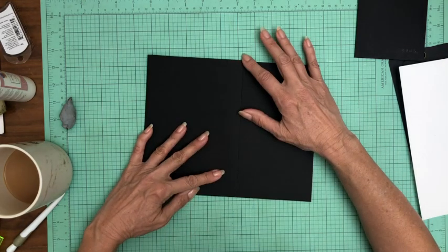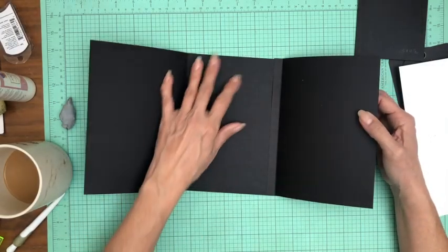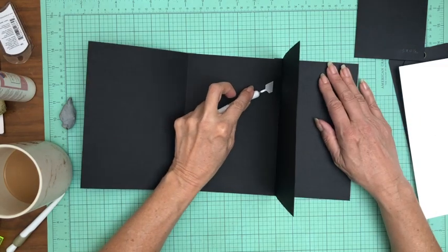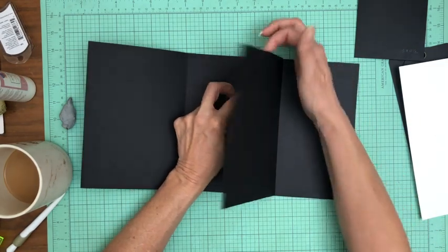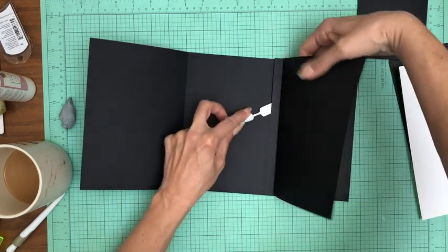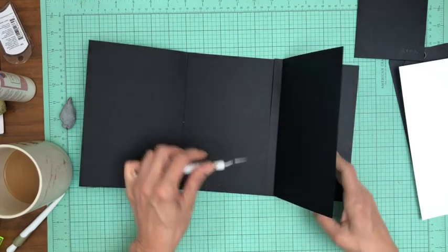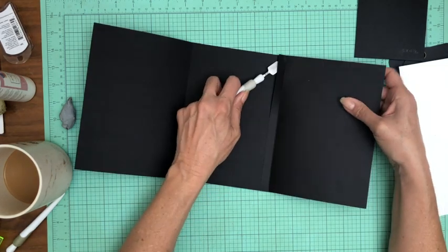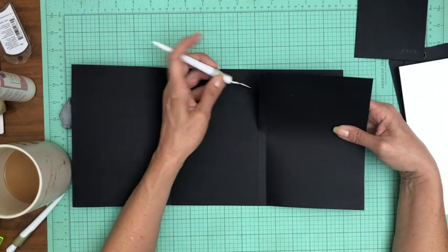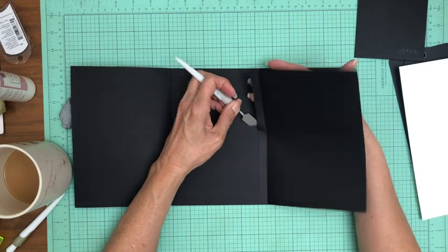I'm off a little bit — and those of you that know me know I won't be able to stand that, so I'm going to lift it up and straighten it. I haven't burnished it so it should come up pretty easily. If not, I've got some undo I can use. There are two solutions: you pull it up, or you trim off the tab that's hanging off the edge. But that would drive me crazy so I'm going to lift it.